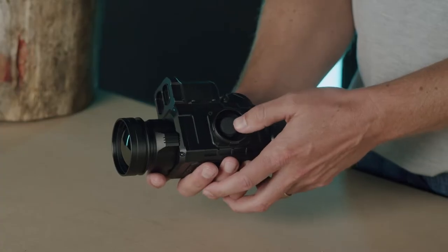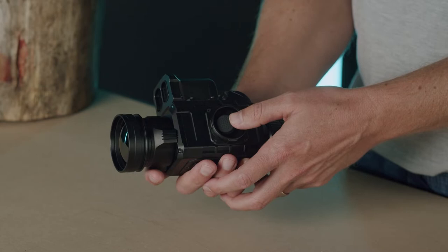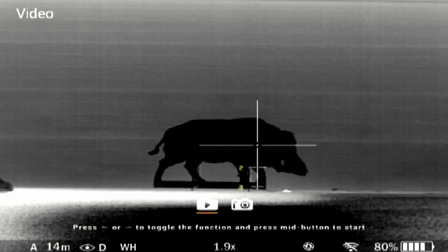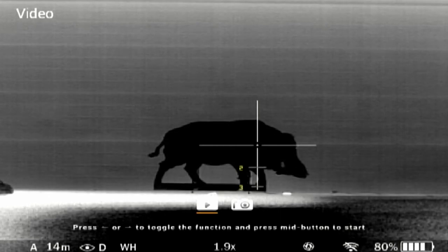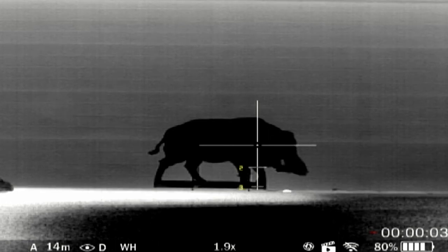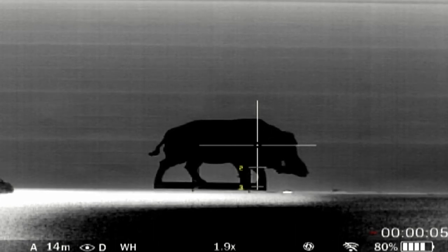The device automatically calibrates the sensor when needed, but you can also manually calibrate the sensor through a short press left. A long press left will open the media mode. In media mode, select photo or video and press the middle button to take a photo or record respectively. Another press of the middle button will pause the recording. Long press left to exit media mode when you're finished. Please note, the device does not record audio.